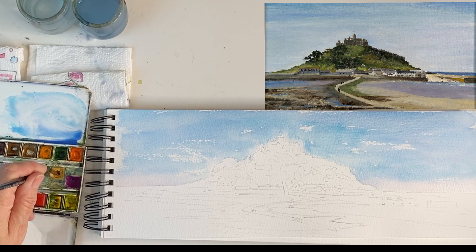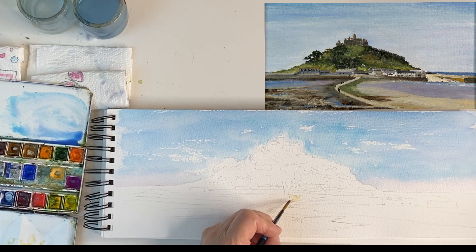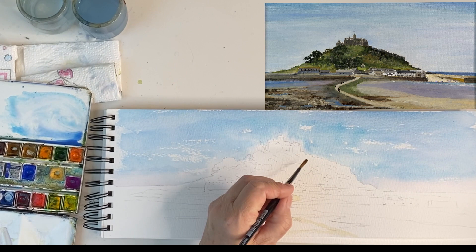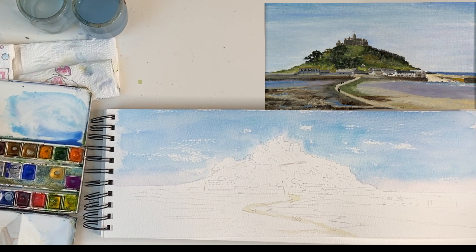The next thing I can do is put in the causeway, which I'm going to use Naples Yellow. If you haven't got Naples Yellow you could use Yellow Ochre. The reason I'm doing that is it's much lighter than the surrounding sand which is still wet. I'm just following the lines round. I can also show the suggestion of the path going up the hillside, which is further away so I'm going to make it a bit darker, and it does disappear through lots of the trees so I'll put the path in first.